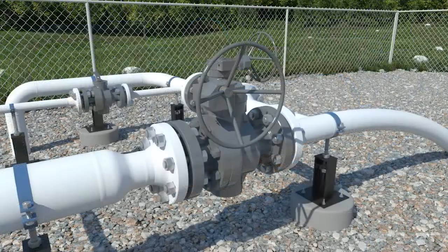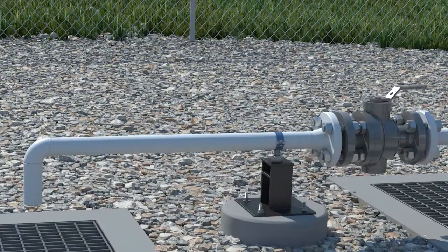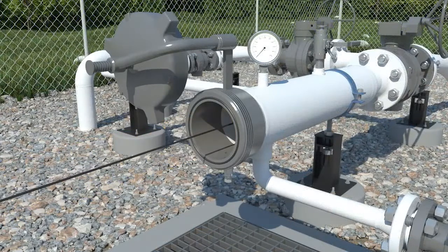To launch a pig using the traditional barrel-style launcher in a gas application, the first step is to ensure the block valve and kicker valve on the barrel are closed. Then bleed down the barrel through a vent valve. The drain or sump valve is opened to dispose of residual liquids. Complete venting is confirmed and the closure is then removed. The pig is inserted nose-first and pushed in the barrel past the kicker line.